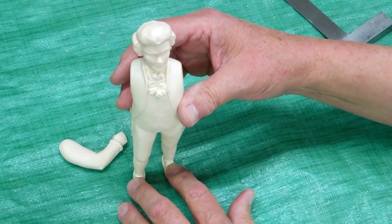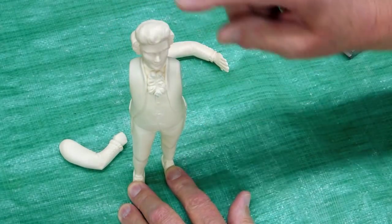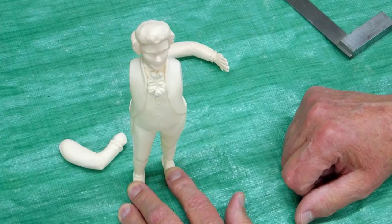When this is standing up, from here to the top of the head is seven and three-quarters inches.